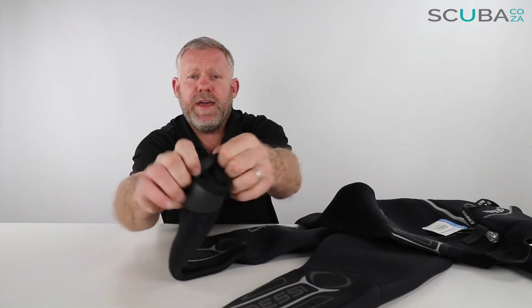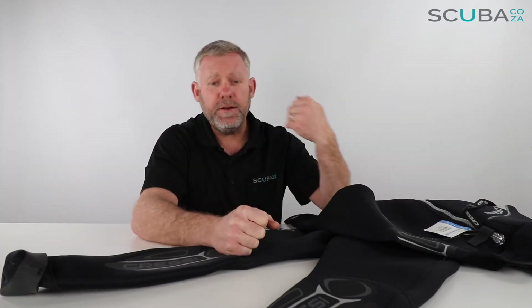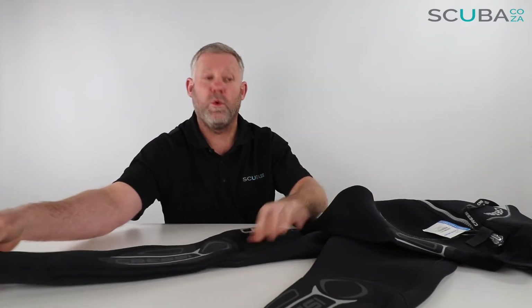On the base of the suit you have open-cell neoprene on the wrists and ankles, and that just seals up against your skin and reduces the amount of water flow in and out of the suit, which makes you a lot warmer through the dive.